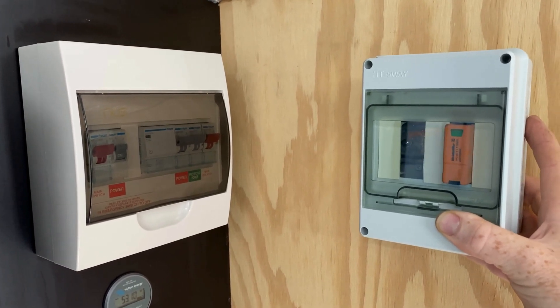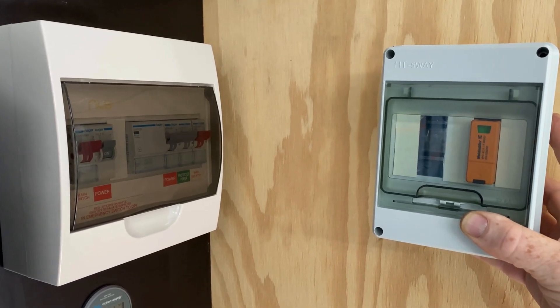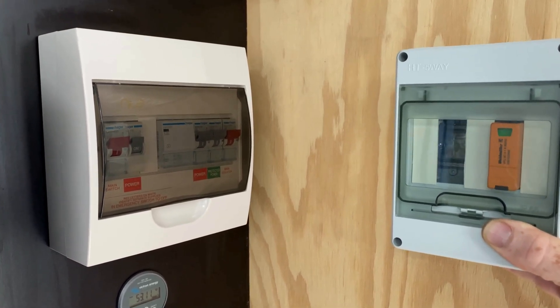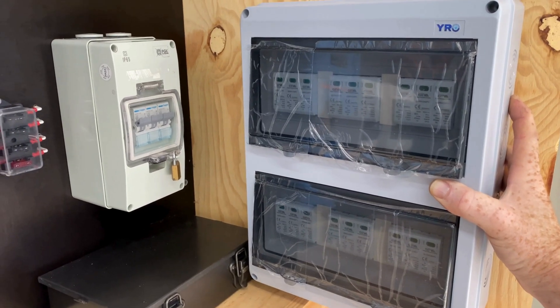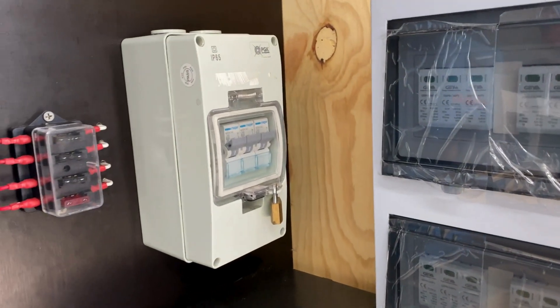I'll mount the AC surge protection just here, adjacent to the AC distribution panel for the off-grid shed. The cable will pass from one to the other. The DC panel will sit just here — we'll go up a little bit so the center of this box aligns with the center of that box.